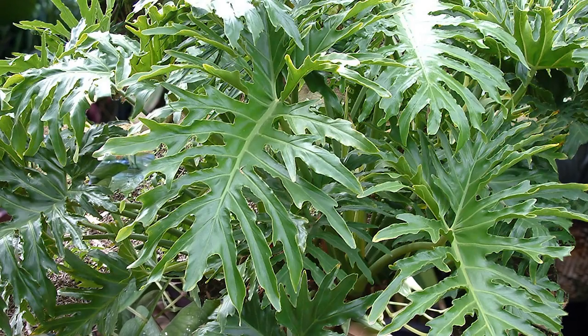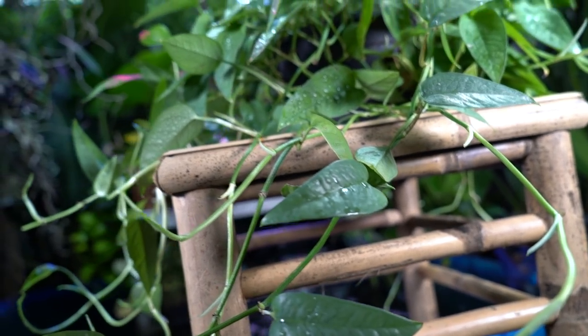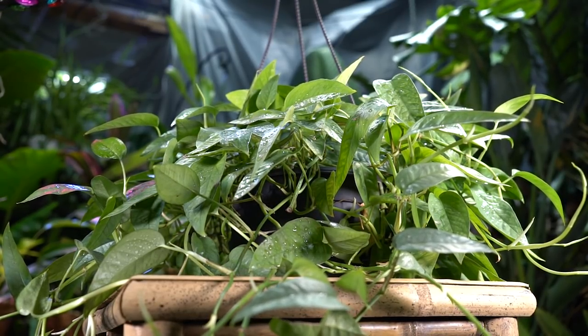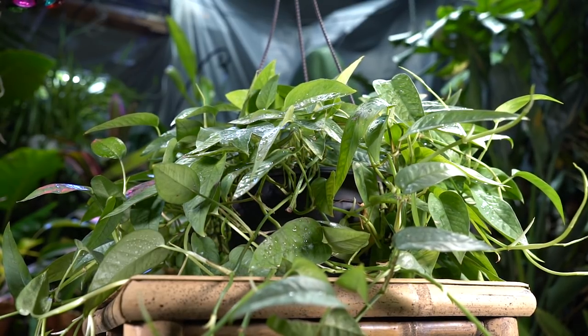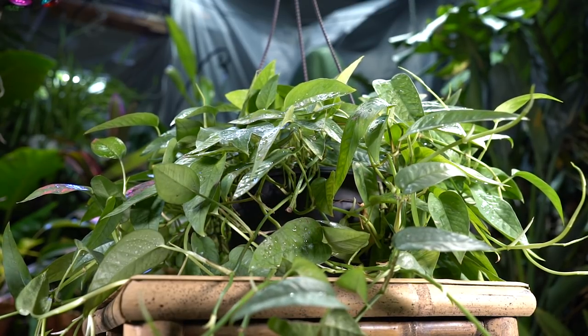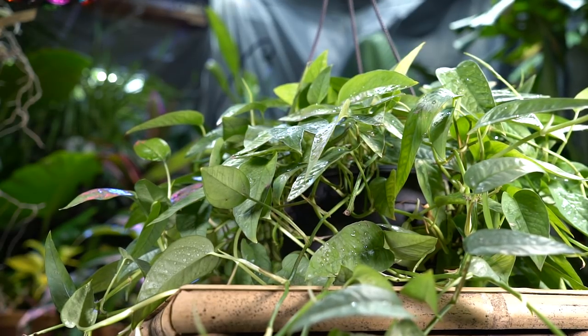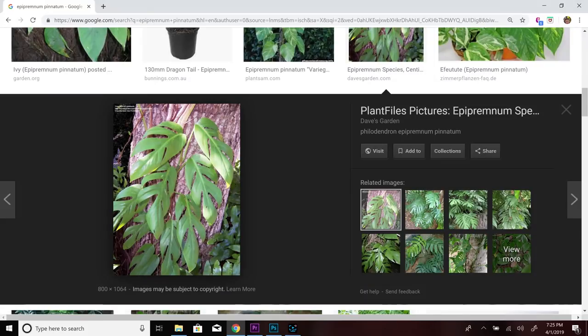Look at the foliage on a bipinatifidum and then compare it to this foliage — there's a pretty big difference between those leaf shapes. The reason is that when the pothos vine — Epipremnum aureums and these pinnatum — are hanging, that's their immature growth. These plants start off on the forest floor in filtered, dappled light in an extremely humid environment, and then begin to climb. Once these pothos vines attach to something, they start to climb up.